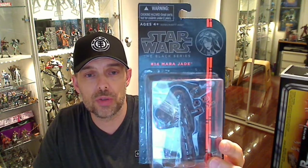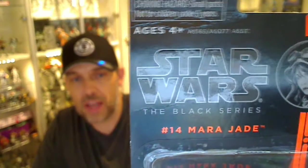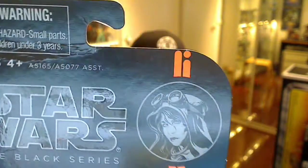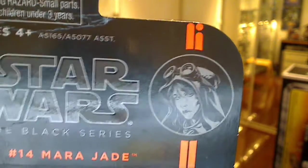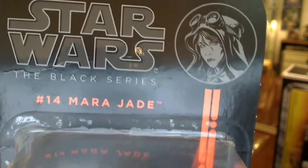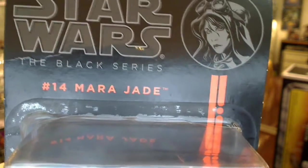Hey Star Wars fans, FlyGuy here for FlyGuy.net, giving you another look at a Black Series figure — Mara Jade — which I haven't got ready to review yet. Let's give you a zoom in on the card. This is my opener, so the card's a bit bashed. I'll get a minty fresh one which I picked up from darksuittoys.com. I opened this one up — number 14 in the series.